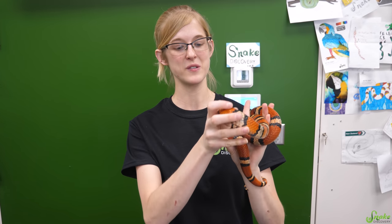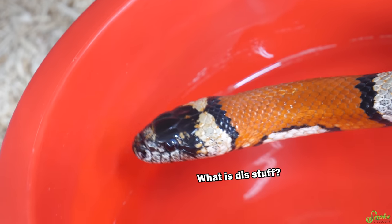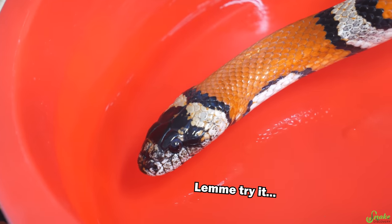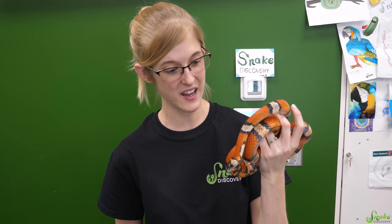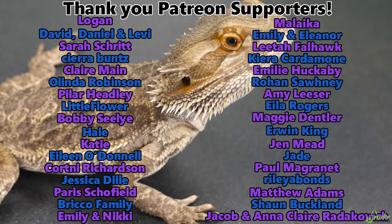Again, we do not condone self-diagnosing and self-prescribing of medications for your own reptiles. That's something only a qualified reptile veterinarian should do. This video is just a guide to help you learn how to give injections if you are instructed to do so by a veterinarian. I hope you learned something new today and enjoyed this video. And I hope you actually never have to give injections to a reptile, because that means there's probably something medically wrong with them. But if you do have to, I wish you the best of luck and hope your reptile feels better very soon.